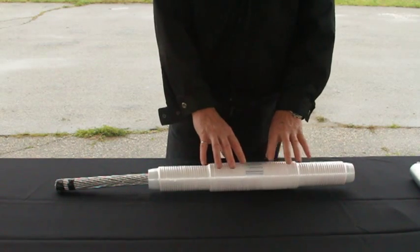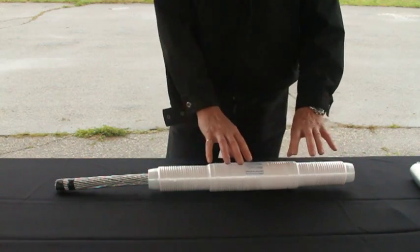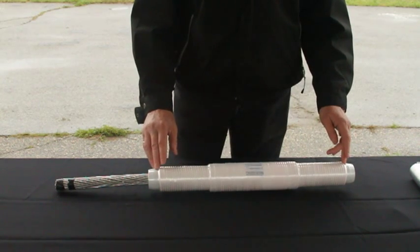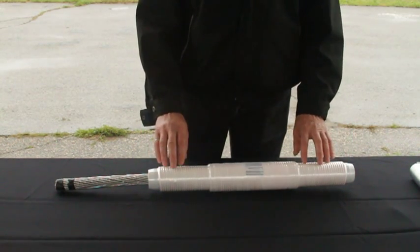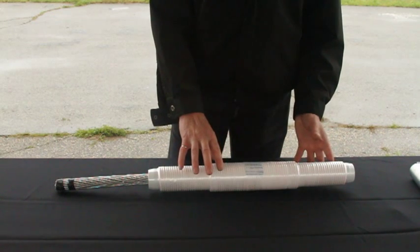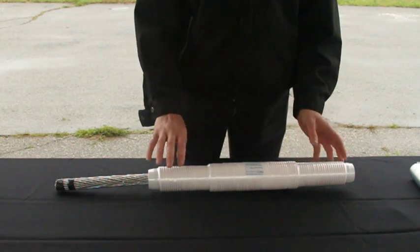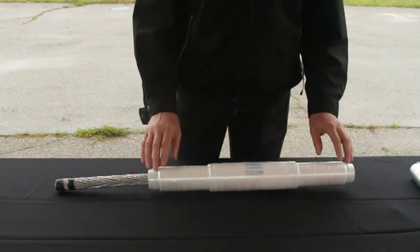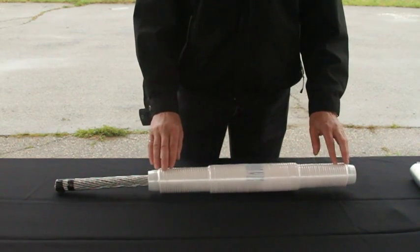When the detonator is initiated, the whole sleeve will be set off — there will be a small explosion. There's no shrapnel, there's nothing flying away from the sleeve. The only thing will be a noise, and the energy will compress the sleeve and compress the conductor to provide a uniform, complete compression.